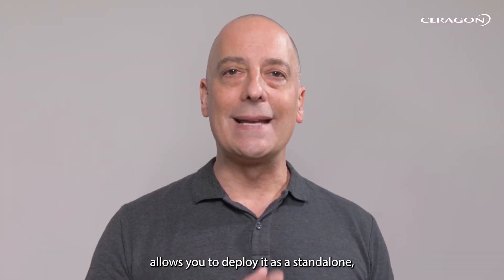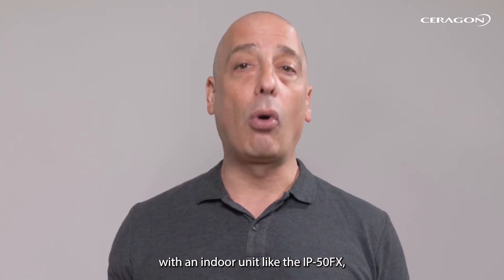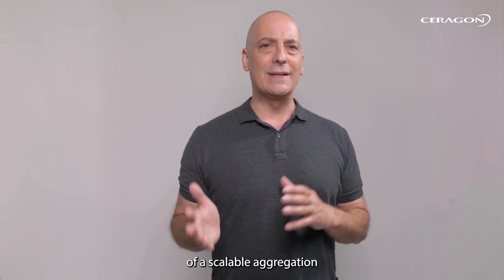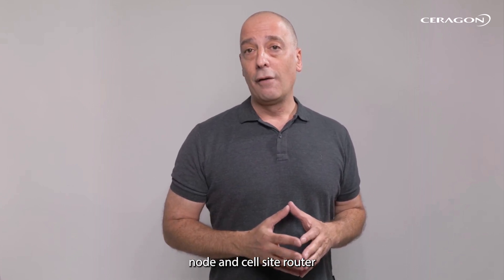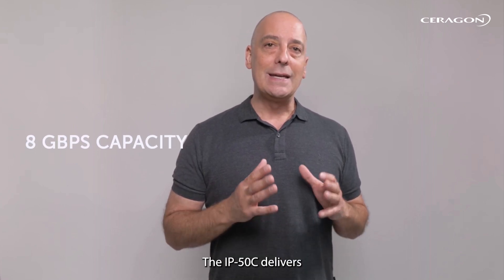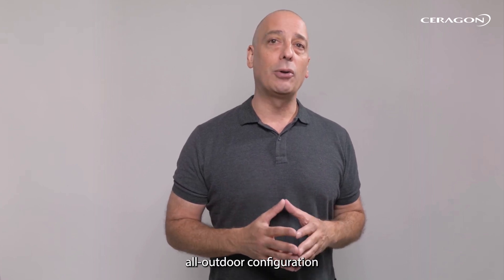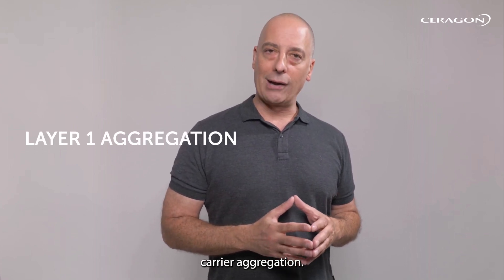The IP50C's flexibility allows you to deploy it as a standalone, all-outdoor radio, or combine it with an indoor unit like the IP50FX, giving you all of the benefits of a scalable aggregation node and cell site router. For applications that require a full 8 GB per second capacity, the IP50C delivers with an easy-to-install 4+0 all-outdoor configuration that utilizes advanced Layer 1 carrier aggregation.